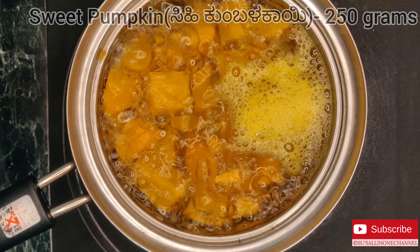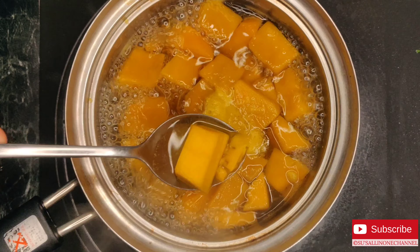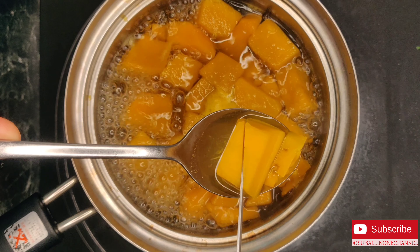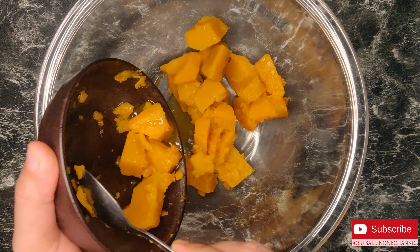I have taken 250 grams of sweet pumpkin, removed the skin, and am boiling it for five to seven minutes. Once your pumpkin is soft, it's done. Drain out the extra water and keep it aside — do not discard it.